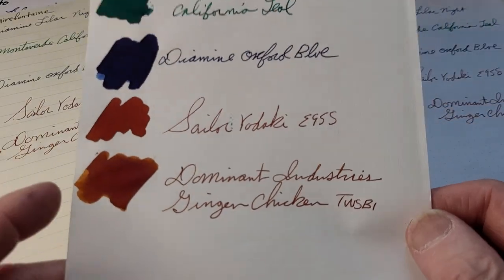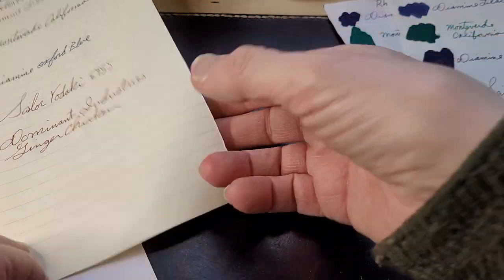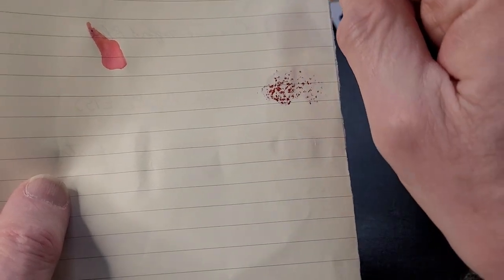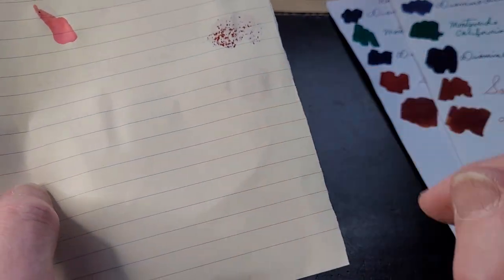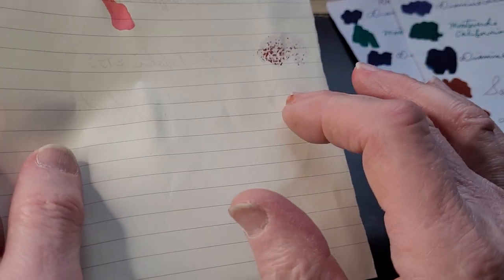This is G. Lalo Paris — no feathering, didn't bleed through. Monteverde California Teal did come through that paper. This is Clairefontaine — actually it didn't come through; that was another ink. Sailor Yodaki didn't bleed through. This is the Dominant Industries — it didn't bleed through. California Teal also bled through Clairefontaine.